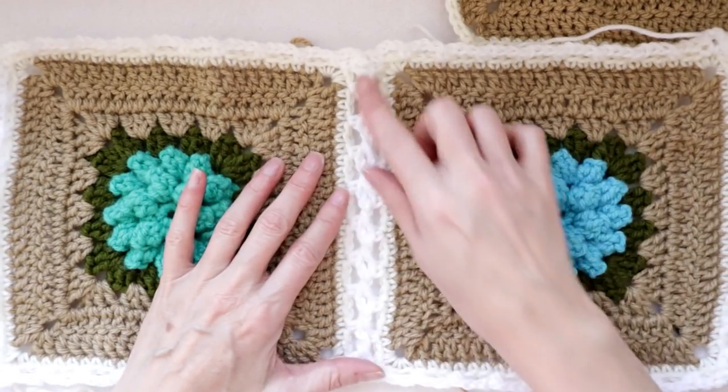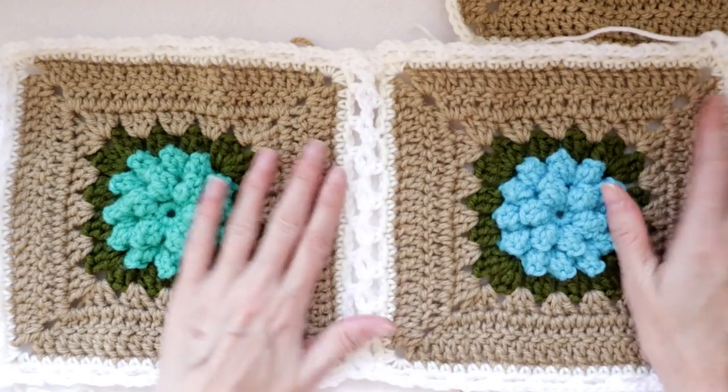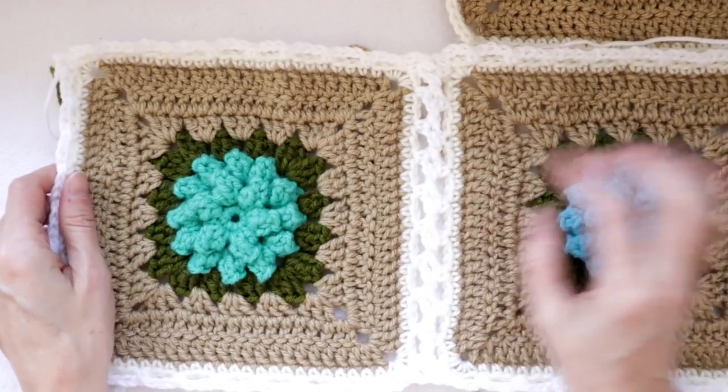Hi, this is Krista at The Secret Yarnery. We are starting our flat braid join for our double daisy granny squares. Let's get started.